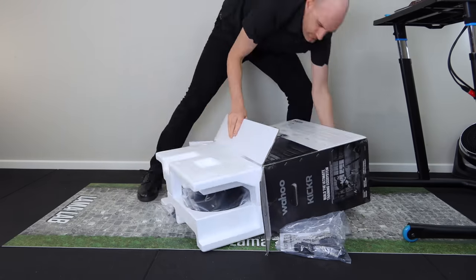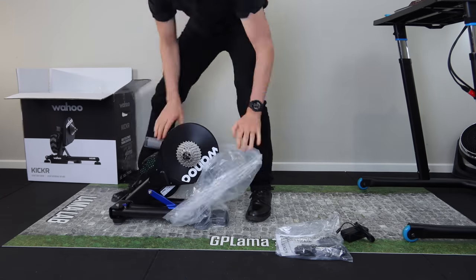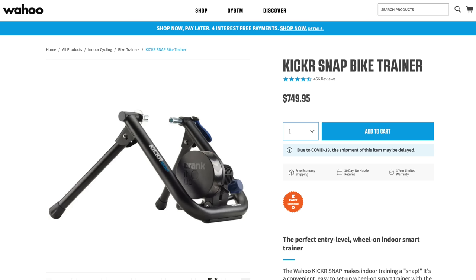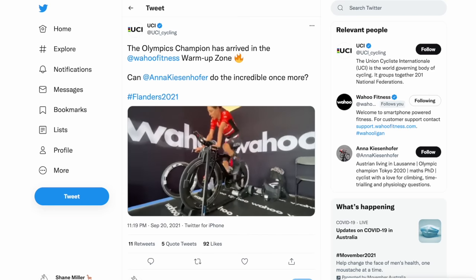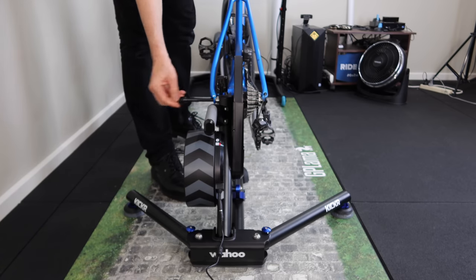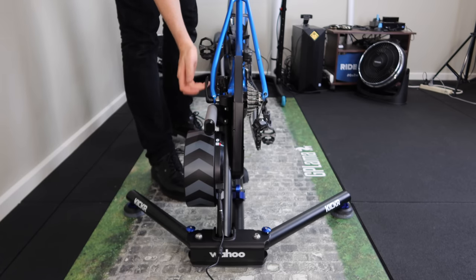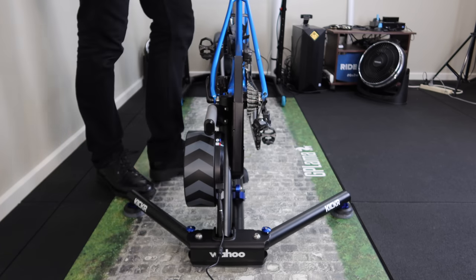A quick refresher on the KICKR 5: it was released back in August 2020 and it's Wahoo's flagship Direct Drive Smart Trainer. They also have the Snap, the Core, the KICKR Bike, and something else on the horizon. The KICKR 5 has a larger flywheel than the KICKR Core, the KICKR 17, and previous models, with the KICKR 5 and the KICKR 18 having a 16-pound, 7.25-kilo flywheel.